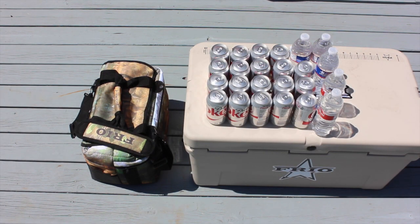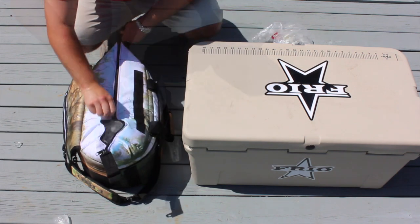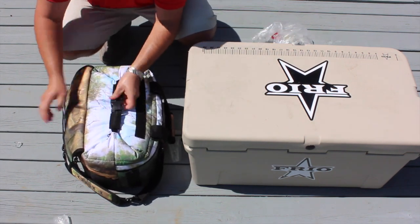The Frio Vault holds 24 cans plus plenty of ice, which will stay cold for days since it has 6 layers of insulation.